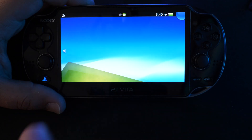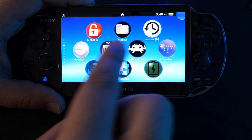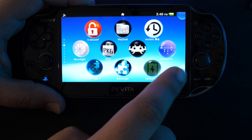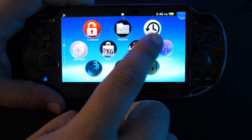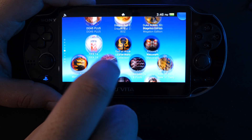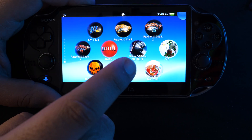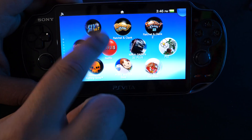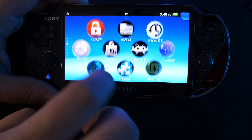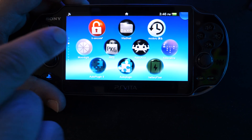Now that we've done it, you guys pretty much have a modified Vita. This is exactly what it looks like. All these other applications that you guys are seeing here are not part of today's video. I will be making a follow-up video on what each one of these things do and the value of having these apps. But that's pretty much it — that's how you hack your Vita.